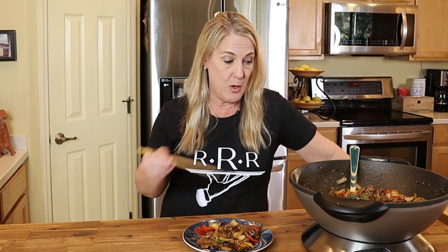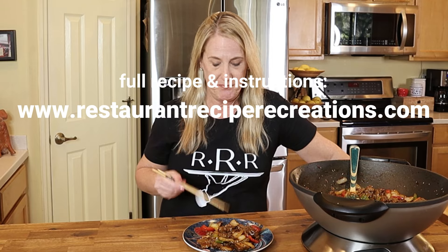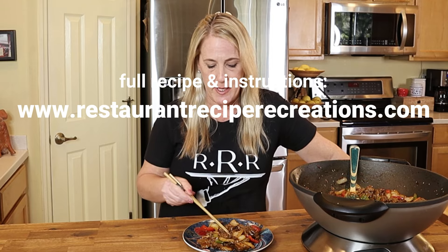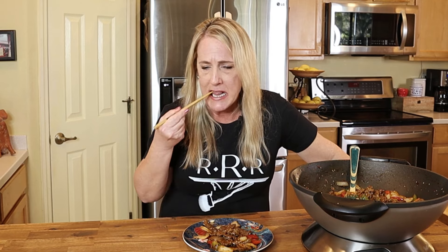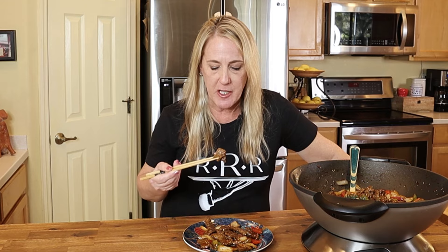Serve this over some rice, or over shredded cabbage if you're going carb-free. This portion will serve at least four entrées. If you were to order this at PF Chang's, you're looking at about eighty dollars. The flank steak only cost me about twenty dollars, and the vegetables don't cost very much — so you're never spending more than twenty dollars on this entrée at home.